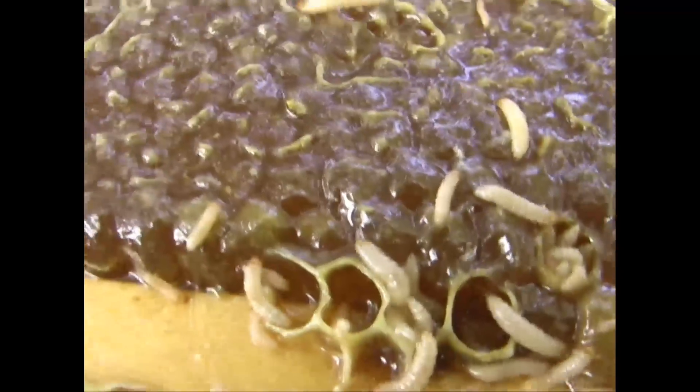They will quickly ruin any usable honey. They eat into the comb, it opens it up, it spoils — they defecate in the honey.